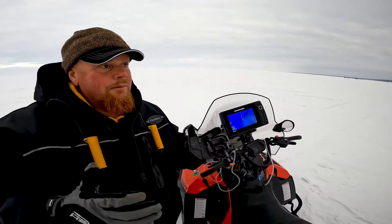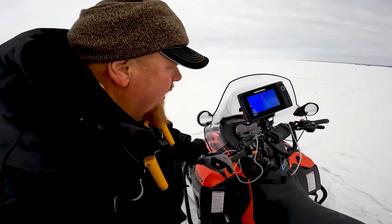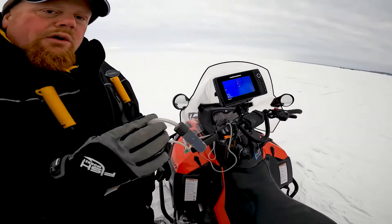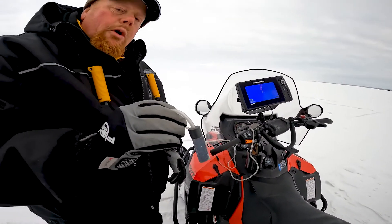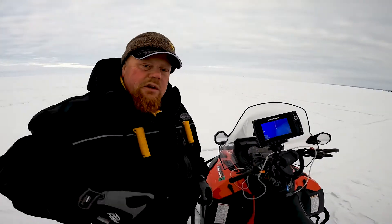I fished here yesterday and did really well. I'm going shallower today because it's cloudy out and it's early. I also have a bubbler on the sled — if it's below zero I really get it going and it keeps a hole open even in below-zero temperatures. Nothing worse than your line freezing up constantly.